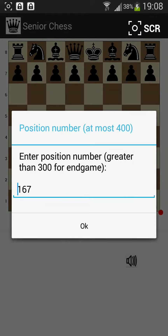Now here you see it's position 167. I visited that position last time, but you can change this to any other position. There are 400 of them. The last 100, with a sequence number of 301 or larger, those are end positions.